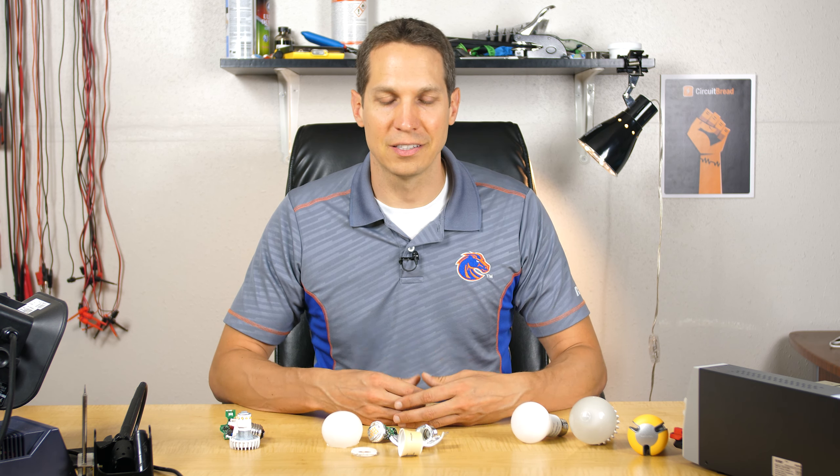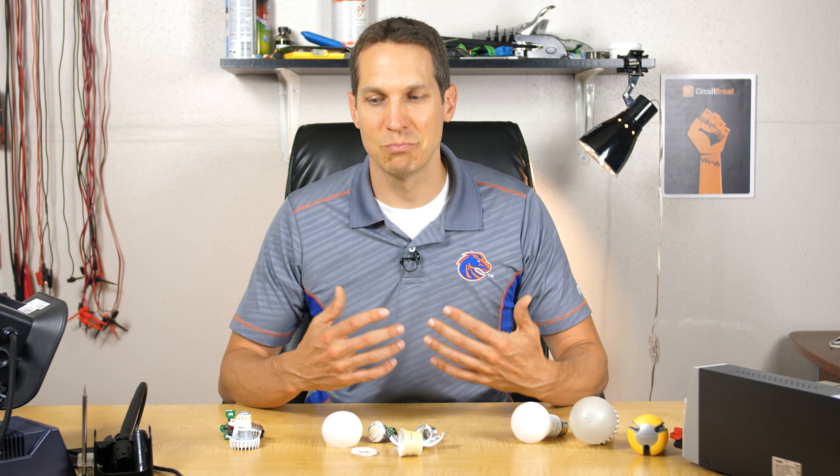Recently I had a couple of my LED bulbs here in my house go out on me. Instead of just chucking them, let's tear them down and look at it. And as I was looking for bulbs to use, it was pretty fascinating.